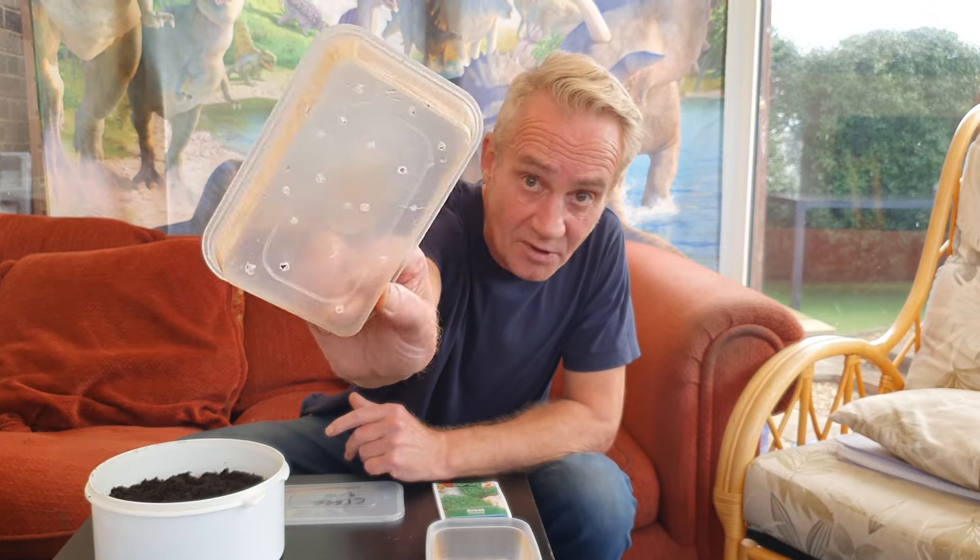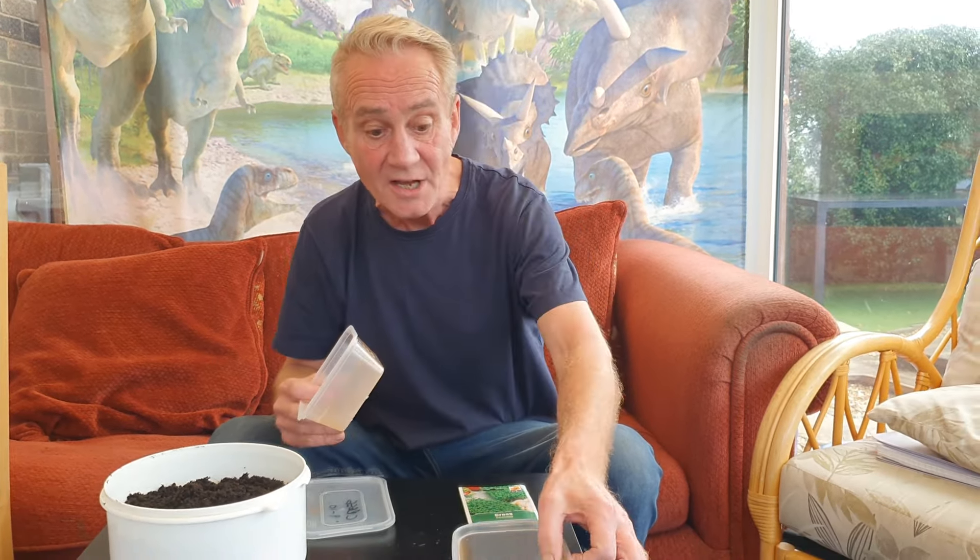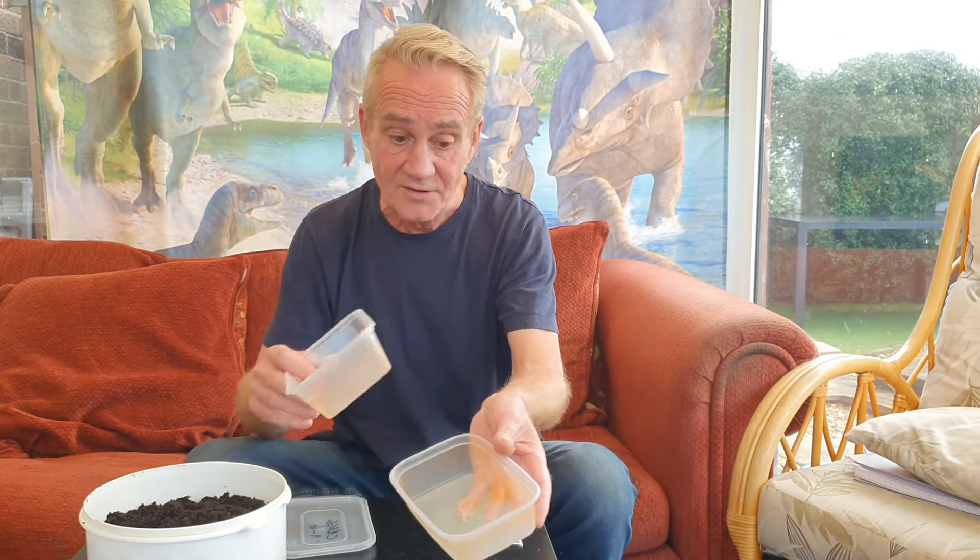What I'm going to use here is an old Chinese takeaway or Indian takeaway container. I've put some holes in the bottom for drainage and I've also got a little lid, so we're creating a little greenhouse which will stop it from dehydrating. If you get another tub of the same you can put it underneath to catch all the drips.